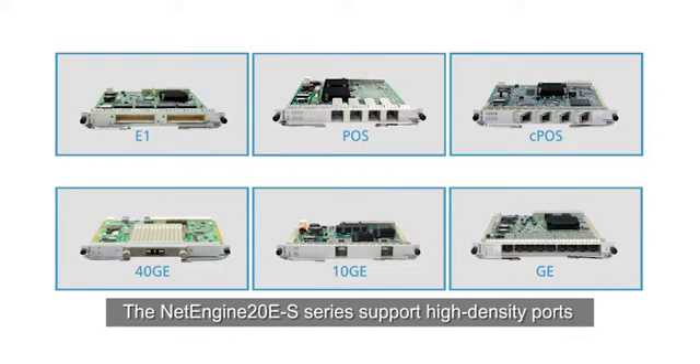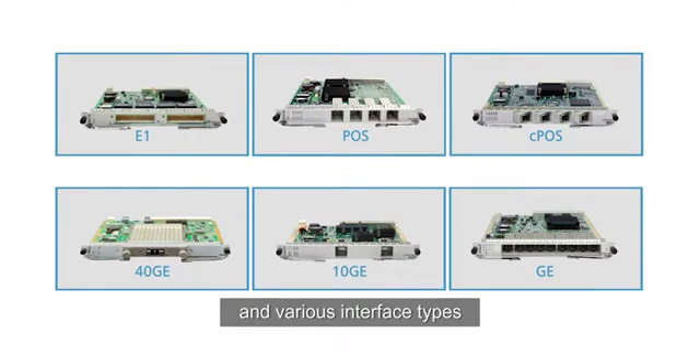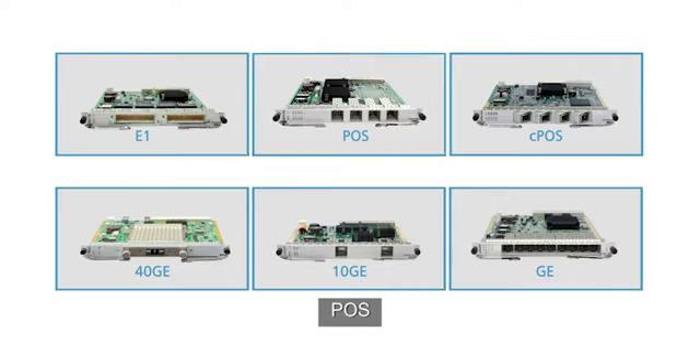In addition, the NetEngine 10ES series support high-density ports and various interface types including E1, CE1, POS, CPOS, GE, 10GE, and 40GE.